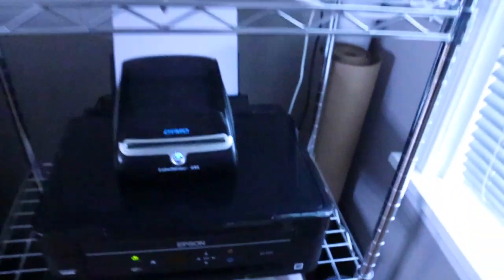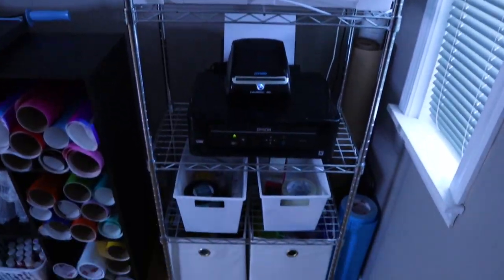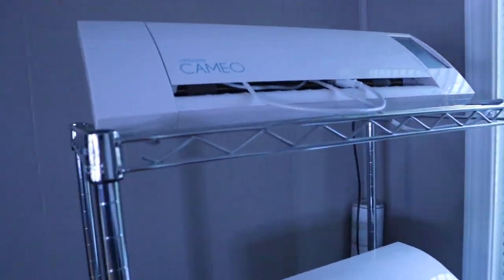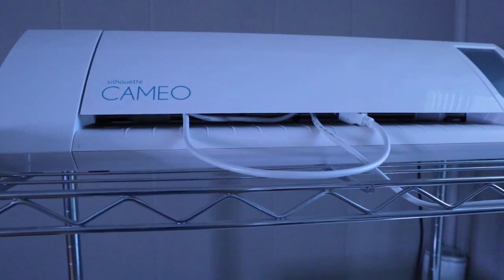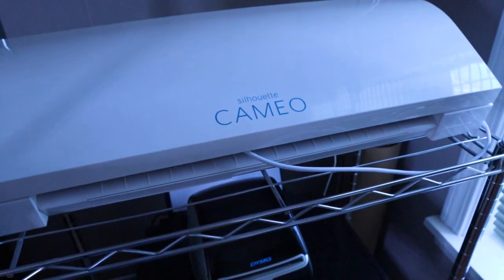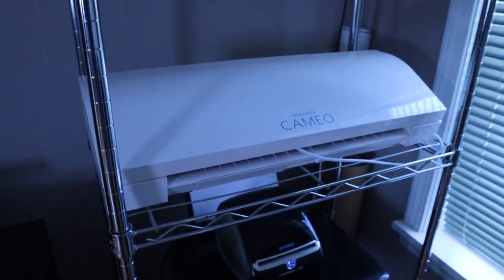Here is this metal cart that I use to keep my vinyl cutters on. Up here we have my Silhouette Cameo 2, which is the first one I ever got and it still works great, so I use this one. And right here I have my Silhouette Cameo 3. I'm also going to be getting the Cameo 4 soon, so I'm excited about that.